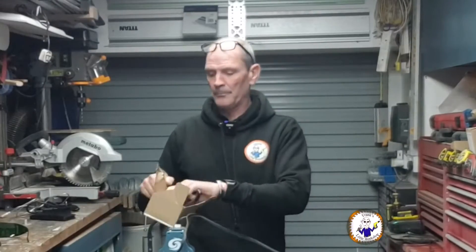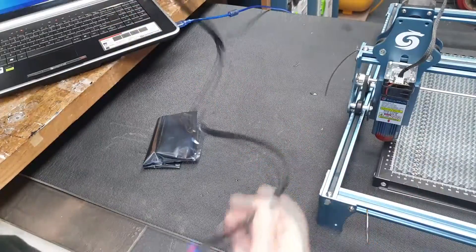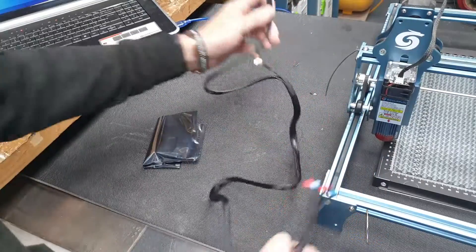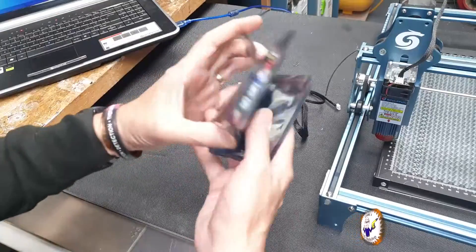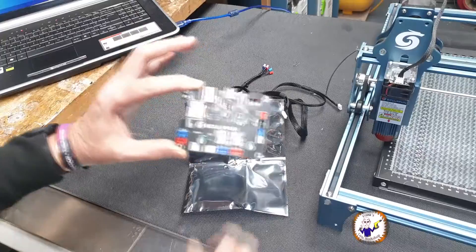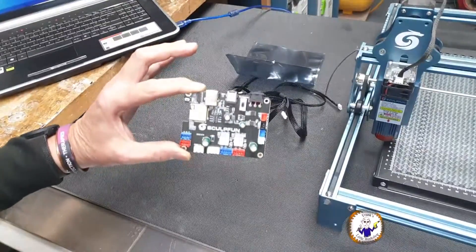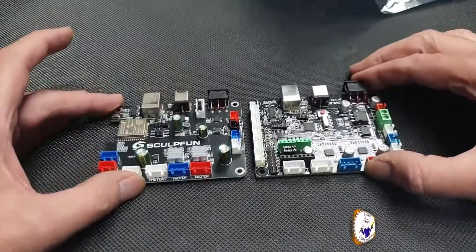This is the second part of the video. I've now received from SculpFun a new harness and a new main board. My plan is to replace these with my original ones and run exactly the same experiment again to see if it works. So what I've been sent is a new harness — one end connects to the main board and the other connects to the Y-axis, X-axis and the laser.